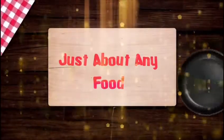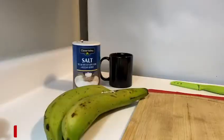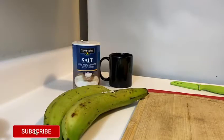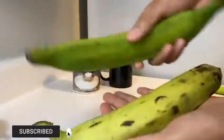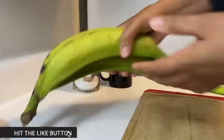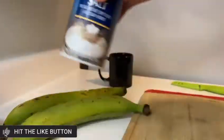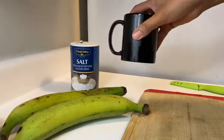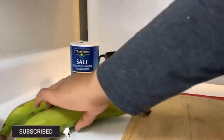Hi, welcome to Just About Any Food. Today I will be making some tostones, and here I have two green plantains that I will be using. I also have some salt that I use to sprinkle on them when I'm done, and a cup that I'm going to use to press them. So let's get started.